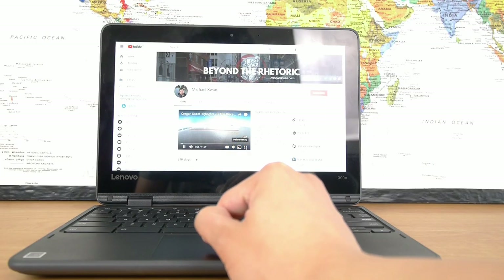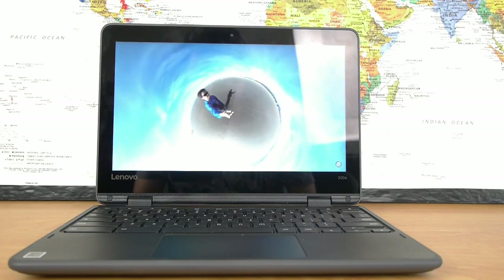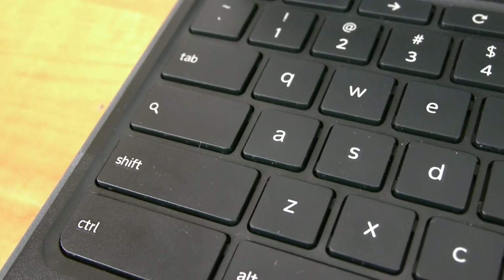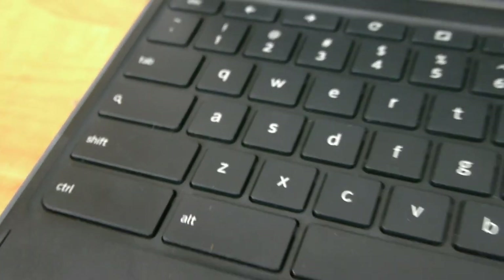Naturally it's not going to be all unicorns and rainbows with any device, and with this Chromebook there are some shortcomings you need to be aware of. The touchscreen is fine, but it is relatively lower resolution. Using USB-C to charge is great, but it's only on one side and not both, and you do need the higher wattage charger to charge this. And third, the keyboard — as nice as it is, and even though it's splash-proof — is not backlit, so it's not the best to use in dark environments.